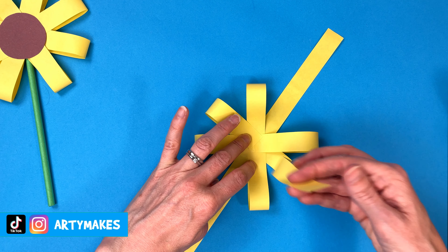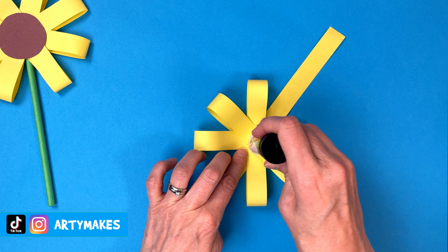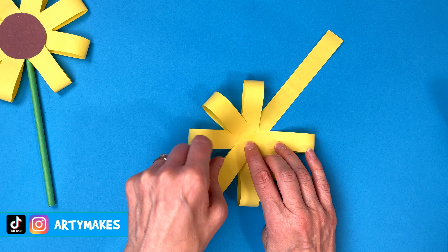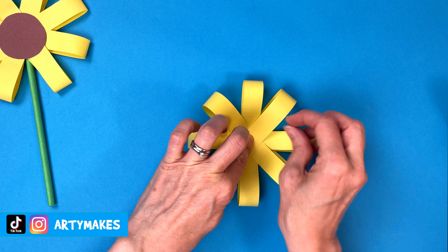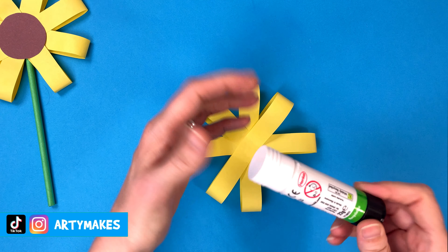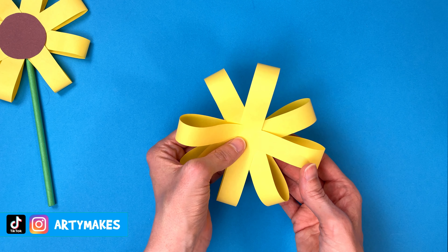Diagonal strips across like that, and then one more blob of glue in the middle and then we can get our last two petals across. Nearly done — put those across. Press quite firmly here because you're pushing all the petals down. But those are done. We're going to pop our glue away just for a few minutes. That's what your flower looks like at the moment — it's gone from being flat to quite 3D.